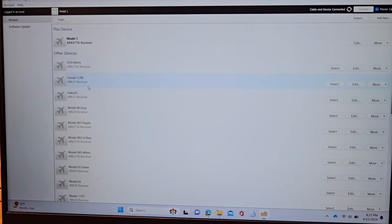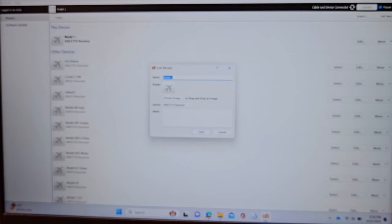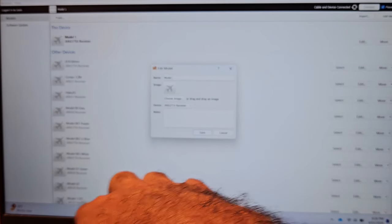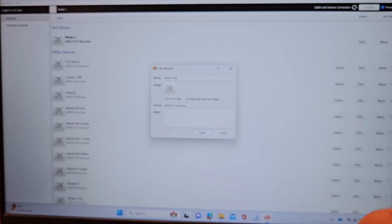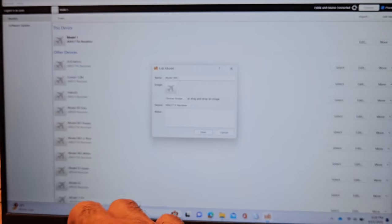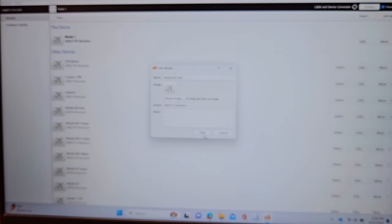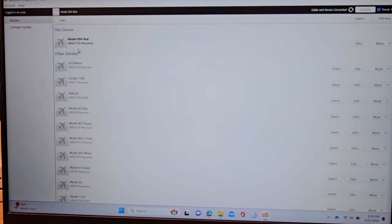I'm back at the top. I'll go into this selected model and hit Edit. Where it says 'model' it defaults to 'one' — I'll delete that and make it 'zero zero four' and then put 'red.' That's how I tell my receivers apart — just organization on my part. Hit Save. Now this is saved as 'zero zero four red.'